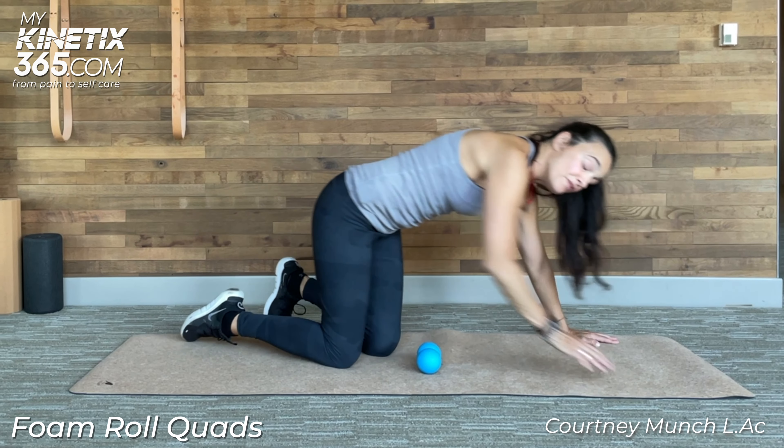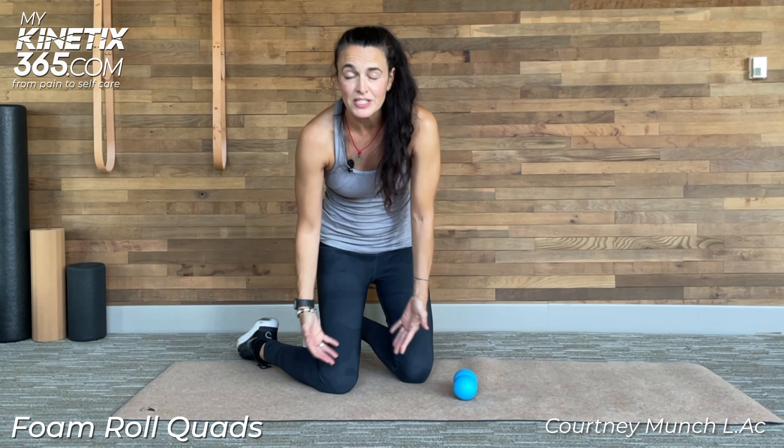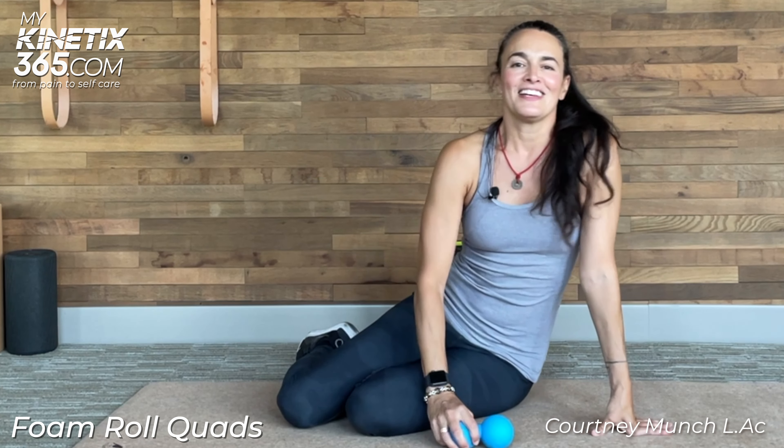And it might not just be that you have quad issues. If you have some knee issues, you might want to roll out this quad — it will be very helpful. Good luck. If you have questions, check us out at mykinetics365.com.